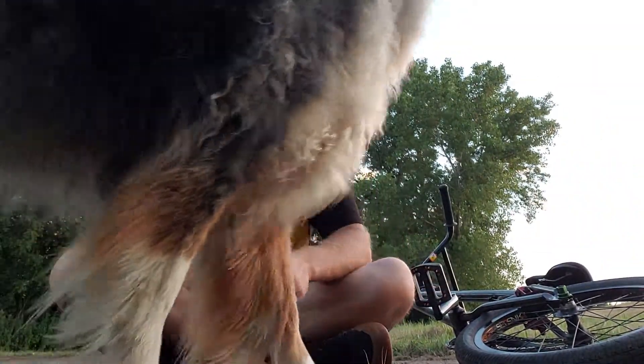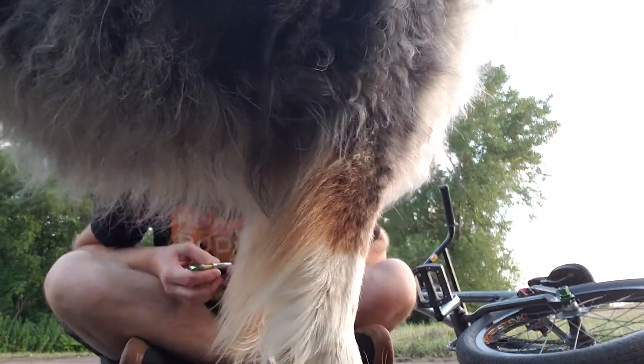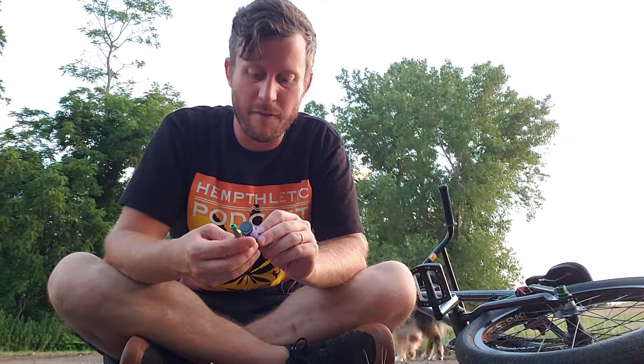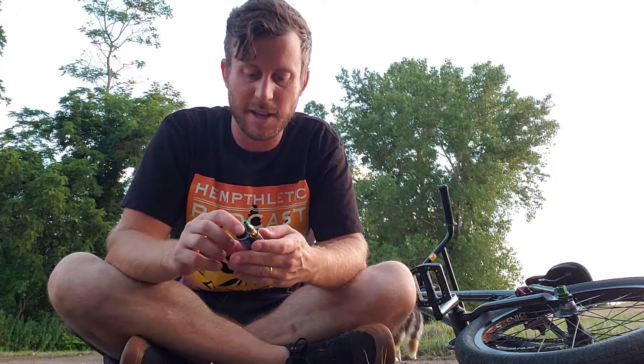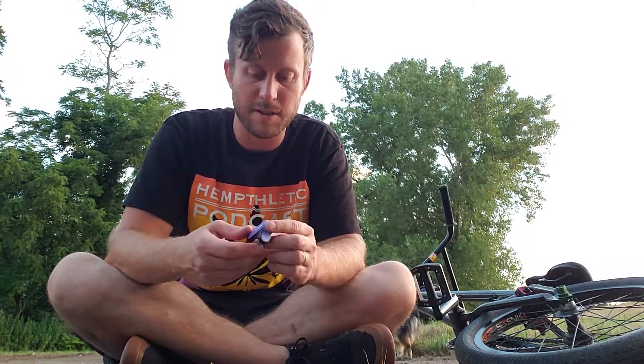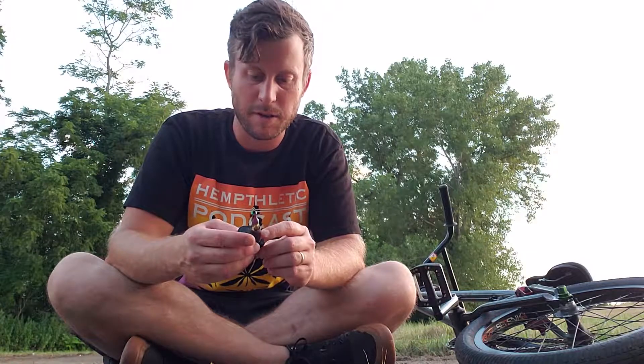What's up guys, this is Eric with Empire State. I'm trying out the Vape Mod 710 and I gotta hand it to them — nice little device. For the price, these things are really inexpensive, but it's a nice device in general.